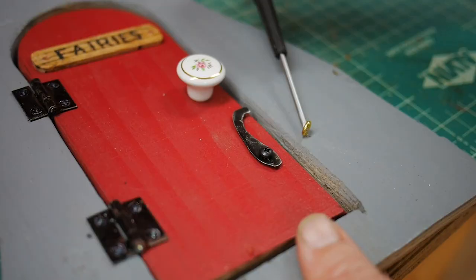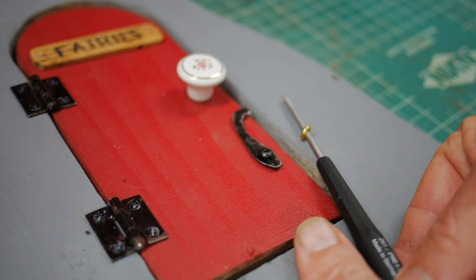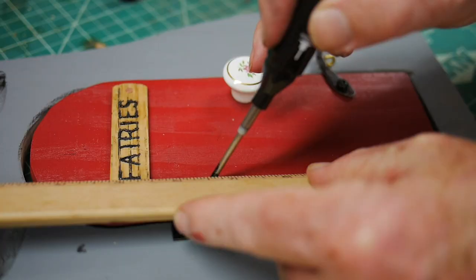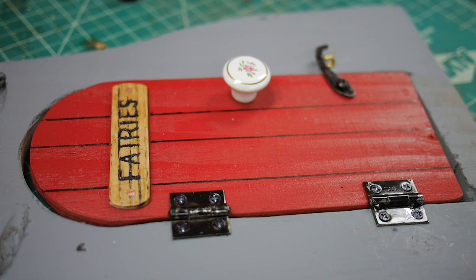It looks pretty cool. I made a little metal latch out of some scrap aluminum and put that on an eye hook to keep it locked. And that's the final result. Finally, I added some decorative planking just using a marker to give the sense that this was made out of old pieces of board.